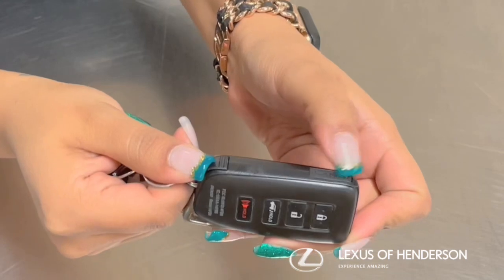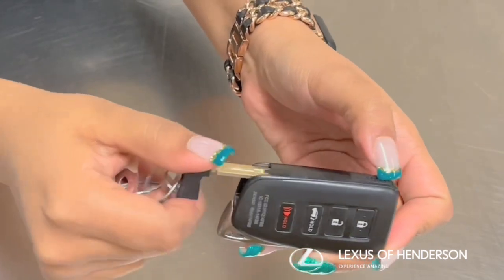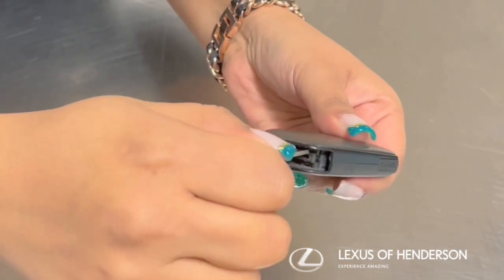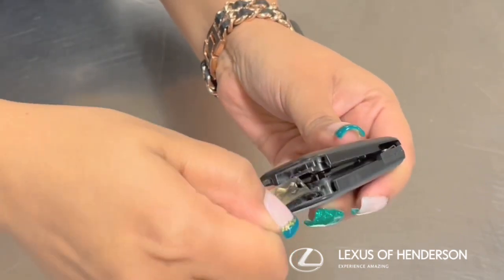We will start off by pushing the side button to release the key shank. Pull the key out. With the tip of the key, enter into the slot and you can turn either direction.